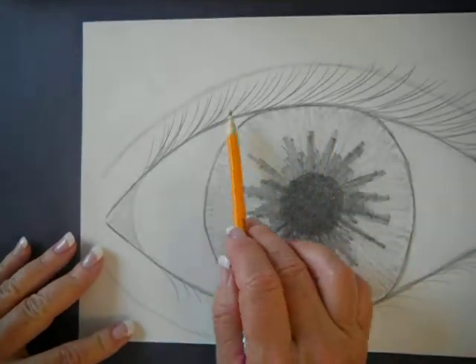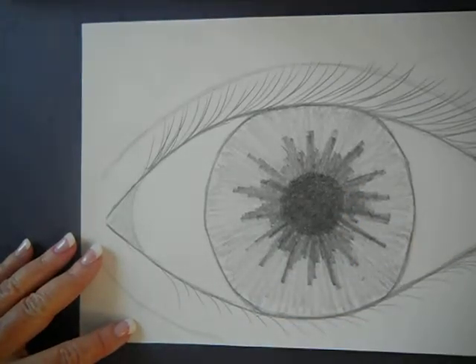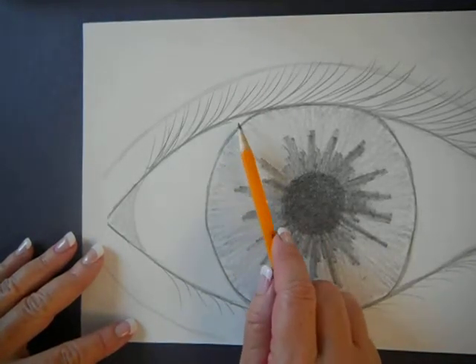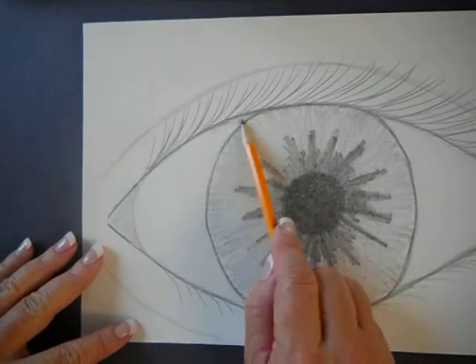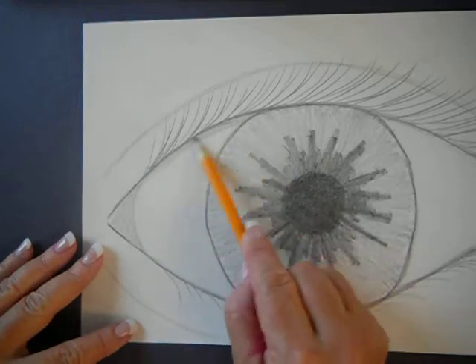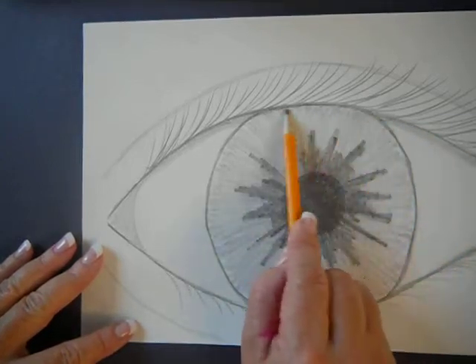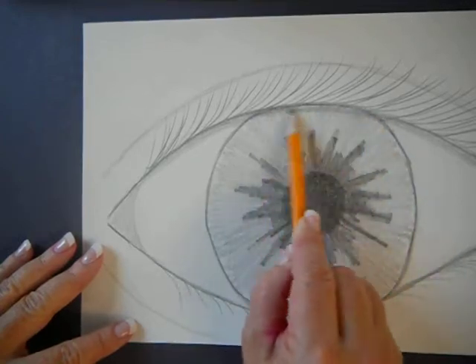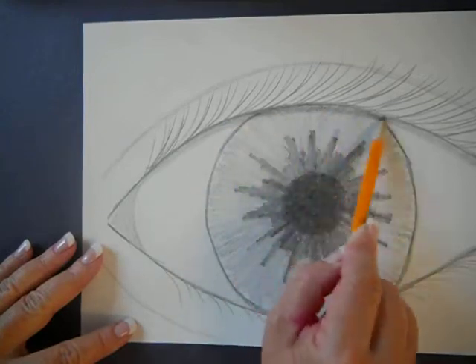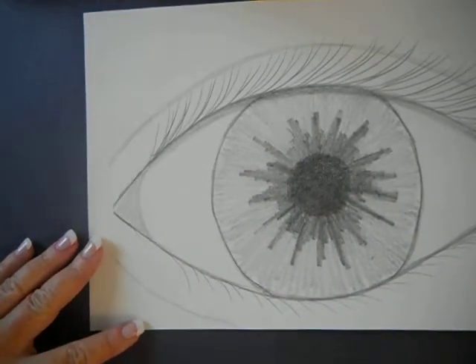Your upper eyelashes, because they tend to be thicker, cause a slight shadow. Typically light is coming from above, and there's a little bit of a shadow that goes along the upper part of your eyeball. I'm going to put my lead down on its side again — I'm going to put a bit of a shadow that follows that first line we drew, right here on the white part of the eye, and then across the iris. It's going to be darker at the top than anywhere else on the iris, but it's curved following that top line. That's going to help it look a little more realistic.